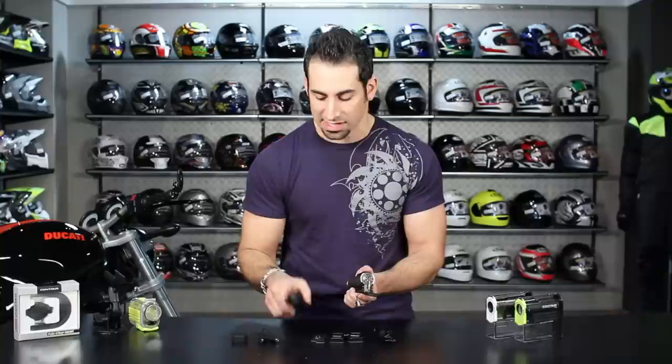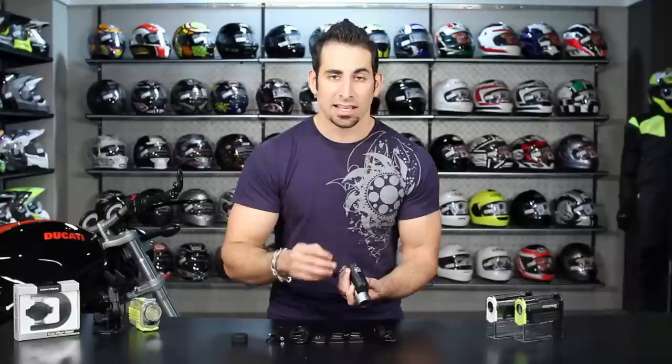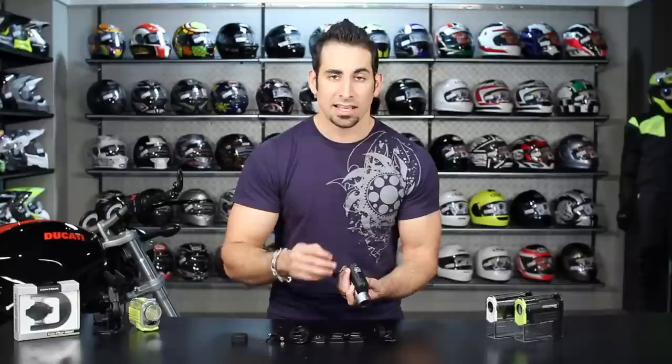The other nice part is here on the bottom — I have an external mic jack, and this is the only one in the Contour family that has that external mic jack. So you can plug in a boom mic or a different type of microphone if you want that ability.